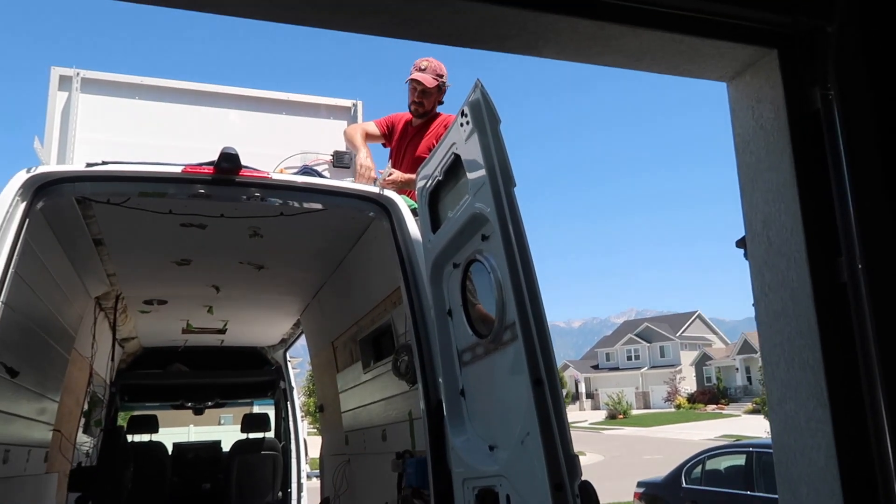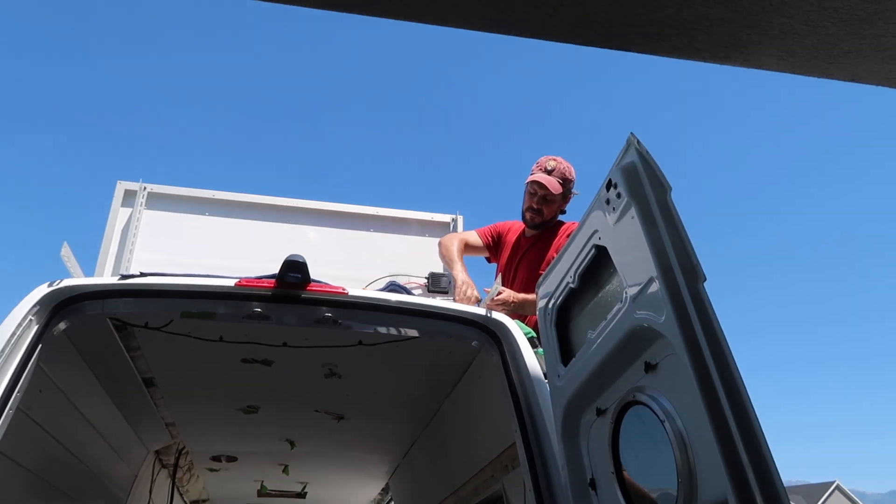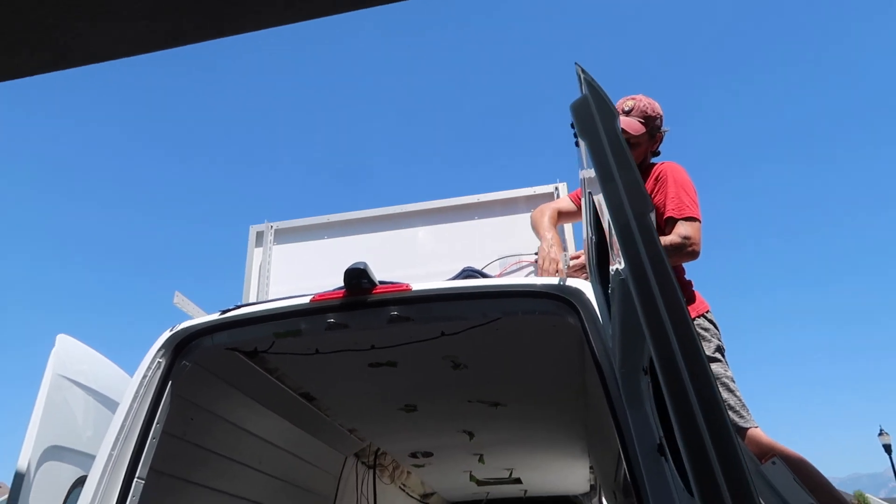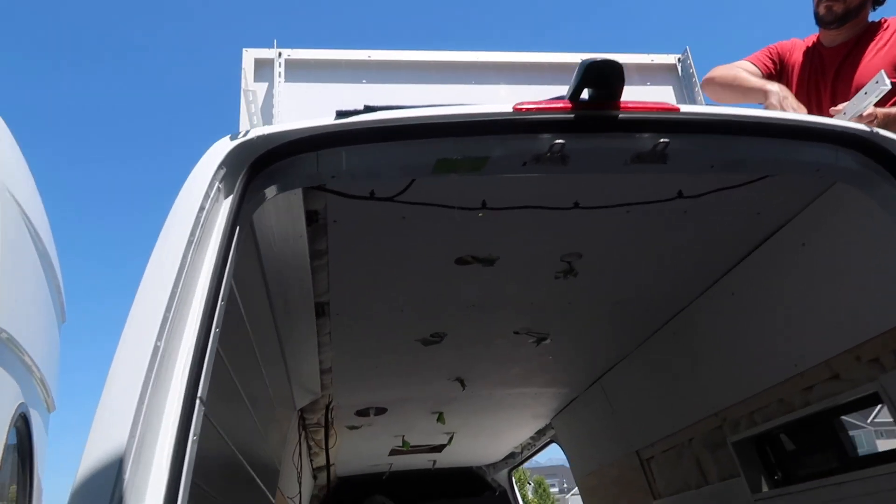Woody's working on bolting the last one down. He had to do it from the ladder because there was no room left on the back of the van. This is going to be exciting.